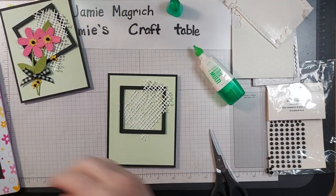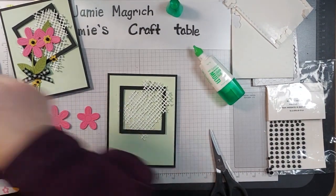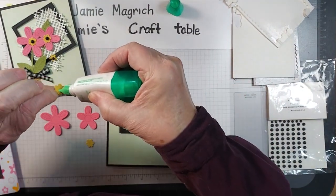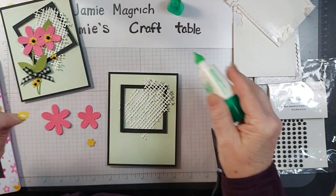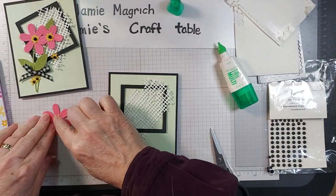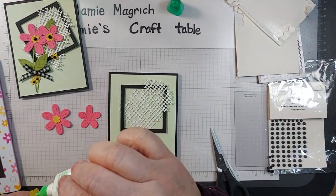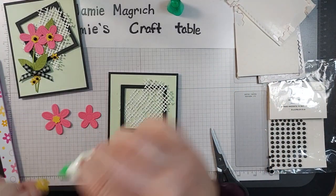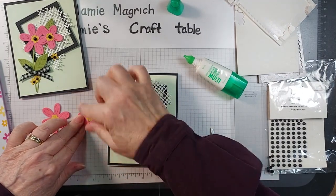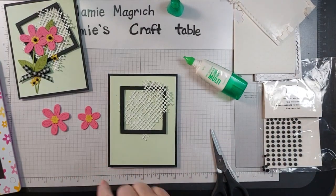Now I'm going to bring in these. I'm going to put a little glue on the back of the crushed curry piece and put that in the center of the flowers. Then I'm going to put a dimensional on the back of those.